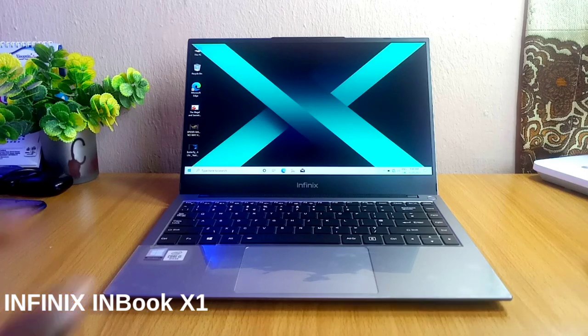Hi guys, Robert Nde Motaro here. Today's video is about the Infinix Laptop. I'm super excited for this video because Infinix sent me something big — this is the first time Infinix are making laptops. We all know Infinix as the company that makes budget-friendly smartphones and some phone accessories, but this time around we are having the Infinix Inbook X1, and I have one here.